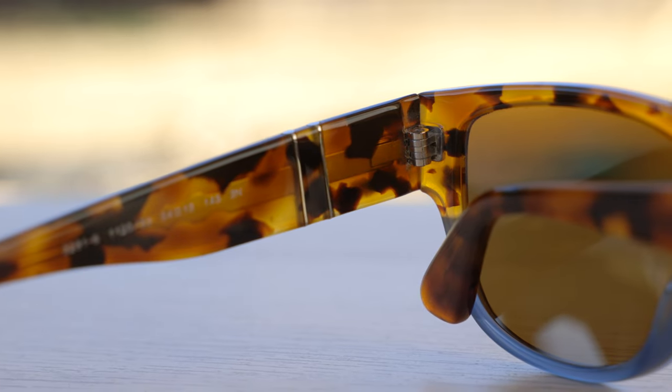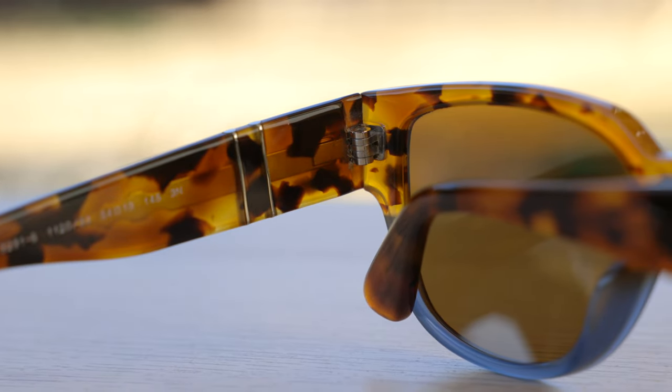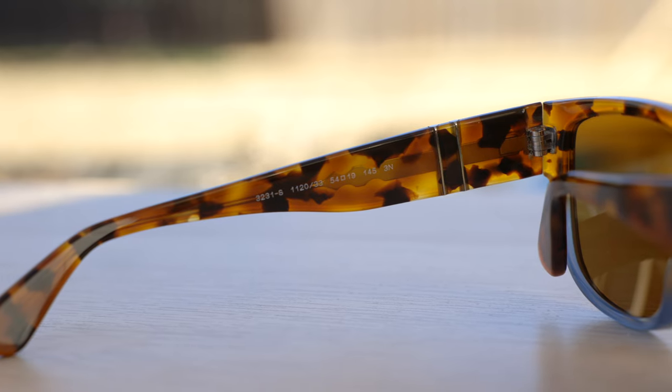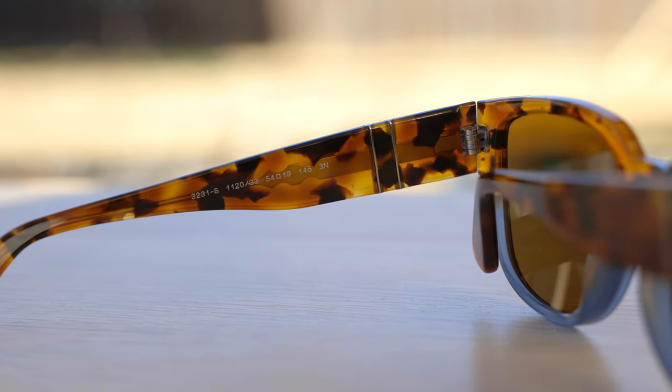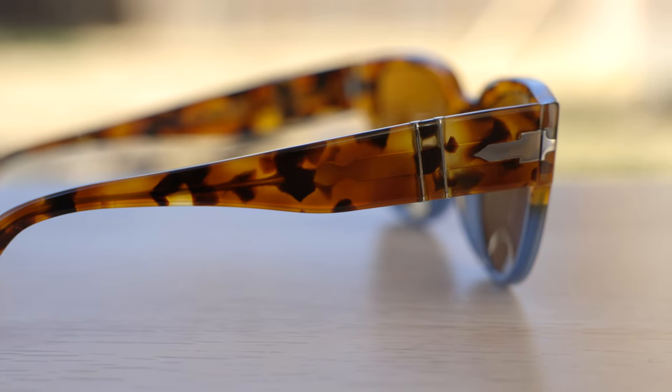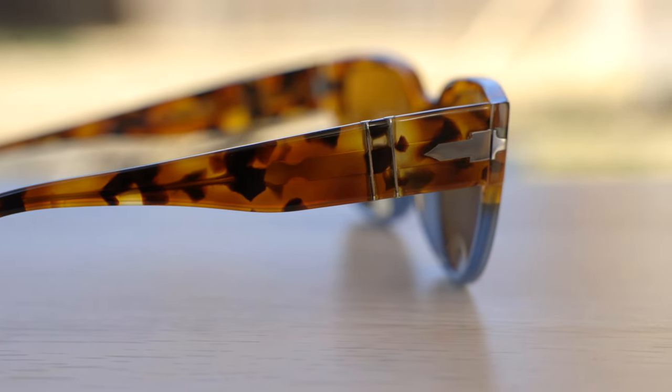These sunglasses have very nice premium all-metal hinges and they feel really nice when opening and closing them — very substantial. These are a five-barrel all-metal hinge, which is extremely tough. Attached to the metal hinge is a metal rod that runs all the way down to the ear rest, through Persil's Mephlecto stem system. This metal stem gives the sunglasses rigidity and also allows you to heat up the frames and bend them for a custom fit, helping the frames hold that adjustment.